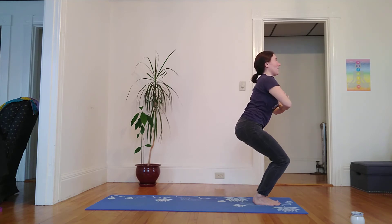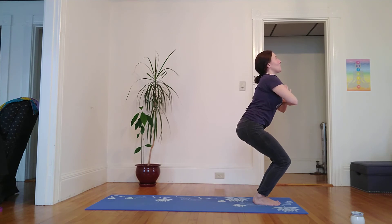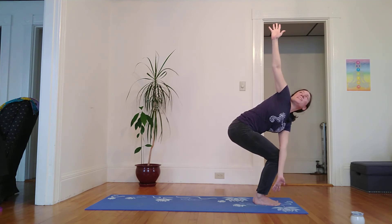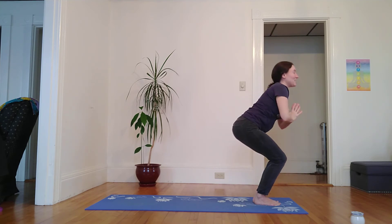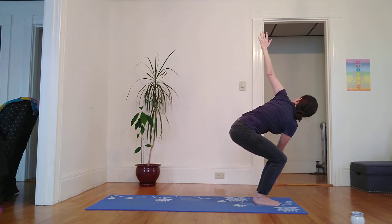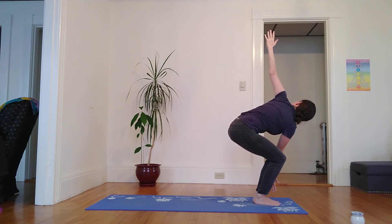I'm going to bring my palms together in front of the heart. Inhaling. Exhale, sit a little lower. Inhale, I lift the sternum into thumbs. Exhale, twisting to the right — left elbow finds its way to the outside of right thigh. Option to fly away here, as right fingertips reach for the sky and left fingertips towards the earth. Inhale, I return to center. And exhale, twist to the left. Option to fly away, touching that tailbone, feeling the expansion as arms are in one long line of energy.